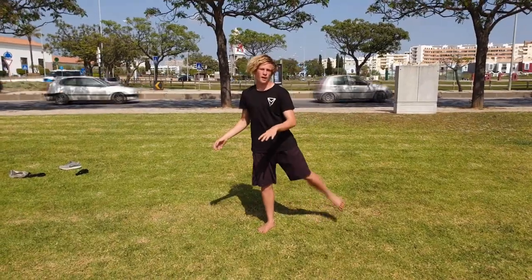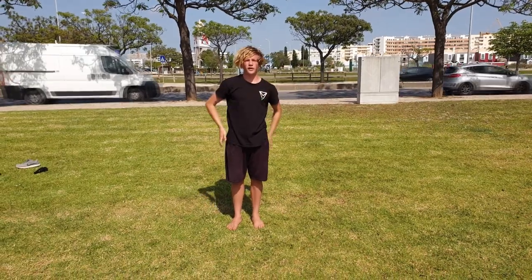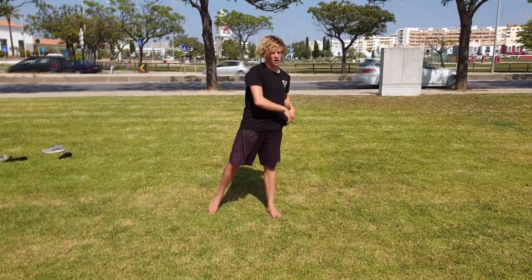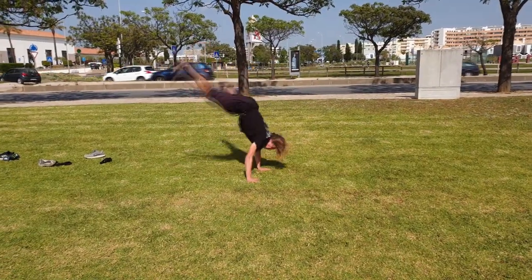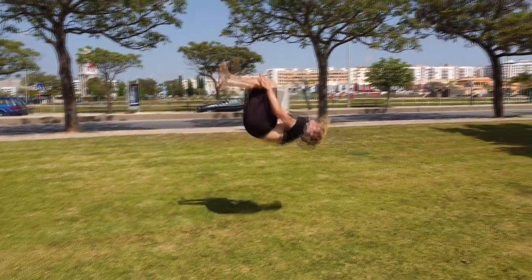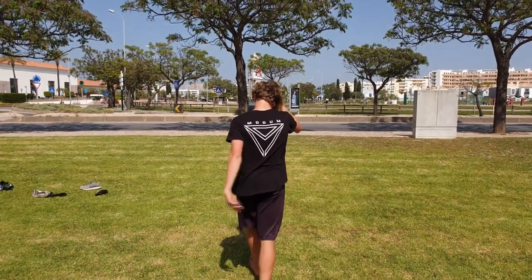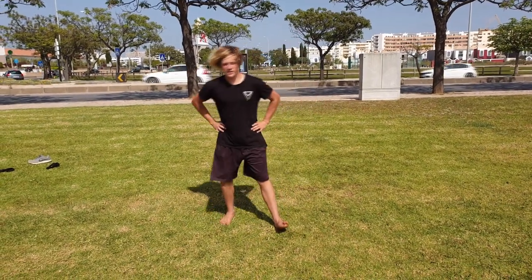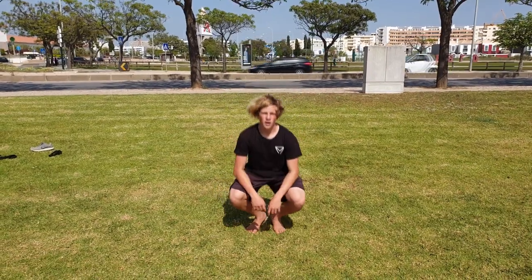I'll show you what I mean by popping and then setting as fast as you can — the tricker cartwheel to a fall, and then a backflip on the gymnast cartwheel. In the cartwheel to backflip I didn't put too much power because I don't want too much. If you use the pop in a good way, you can get the backflip perfectly without any issue.